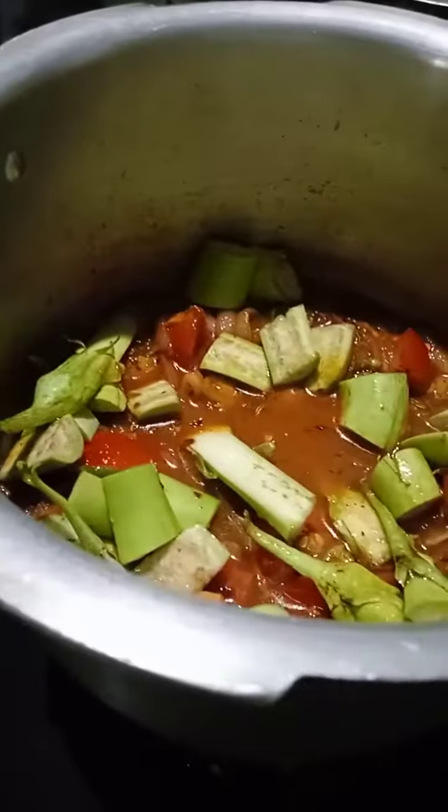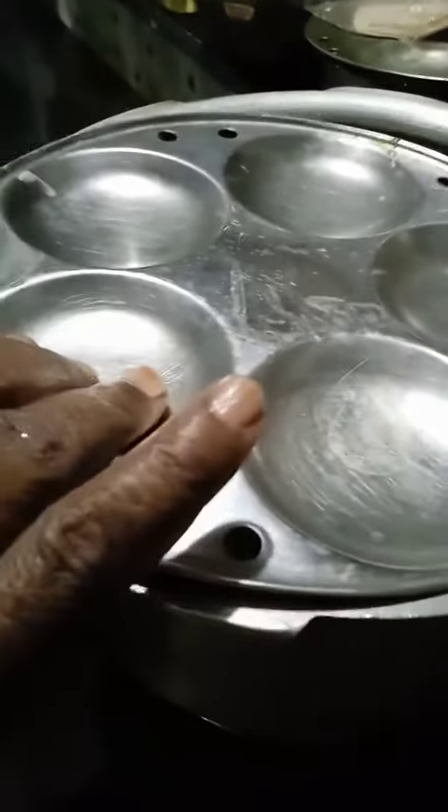I am going to put it in the pan. I have to cook the pot now, I will start.